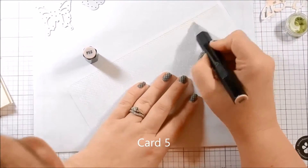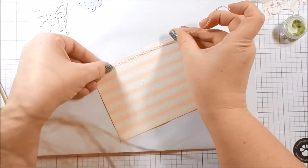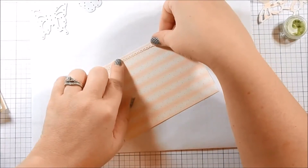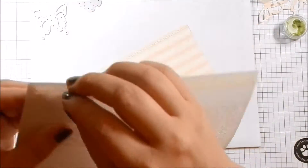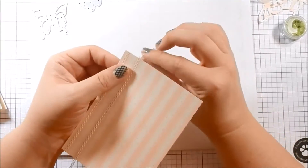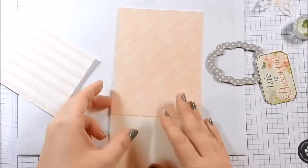For card five I am taking my Spectrum Noir alcohol markers and I am inking up the peel-offs. The peel-offs are white but the paper and color scheme of the kit is more of a cream, so I go ahead and color in five or six of the peel-offs and put them all the way across the piece of cardstock. It's better to use the chisel nib — it's a lot bigger and I was able to color several at a time. The colored peel-offs matched perfectly.